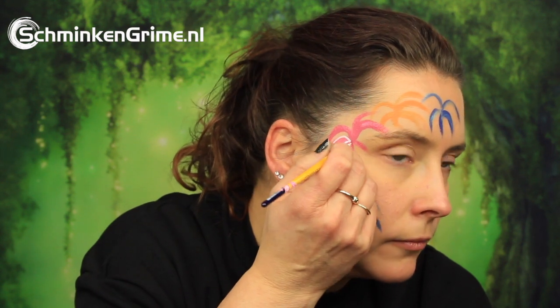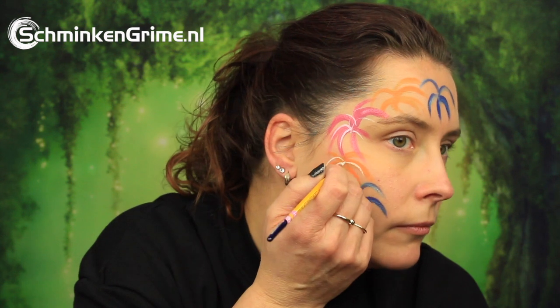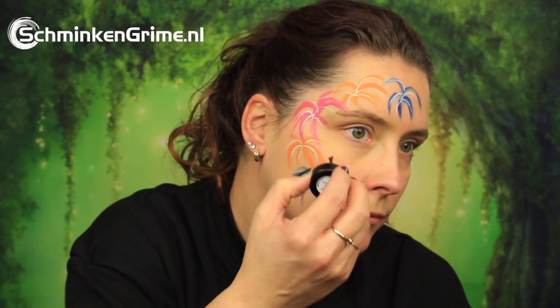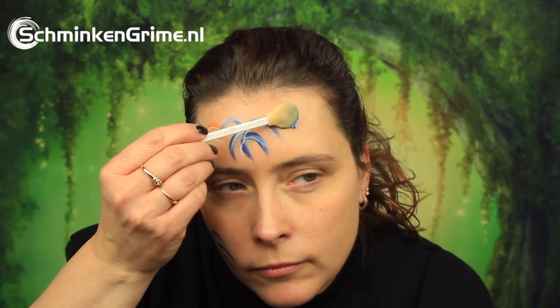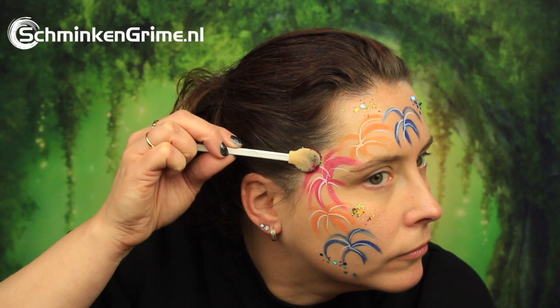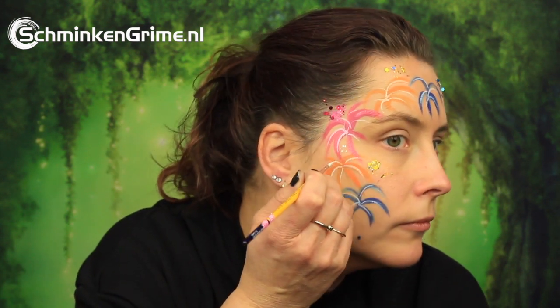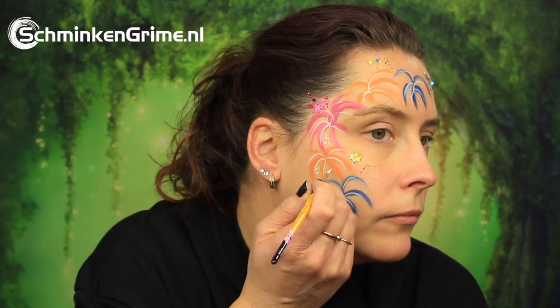Of course we need some white highlights in those fireworks, and a bit of glitter as well. This is the glitter glue by Ben Nye — it is a wonderful glue if you want to glue anything to a face paint. With a smoothie blender, Simone puts the glitter on her skin. Just wet that smoothie blender a bit with your spray bottle and you can easily put that glitter on the glue.